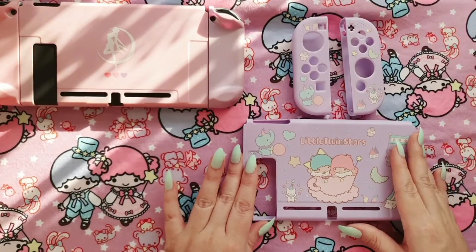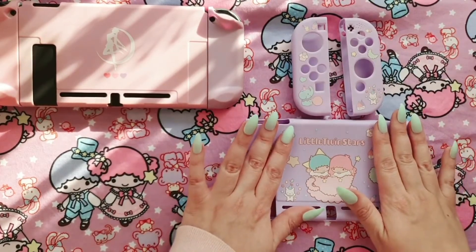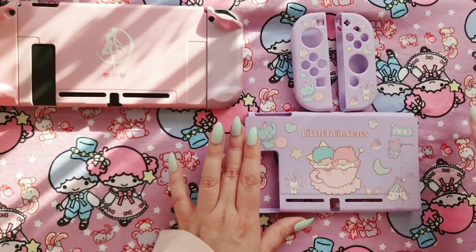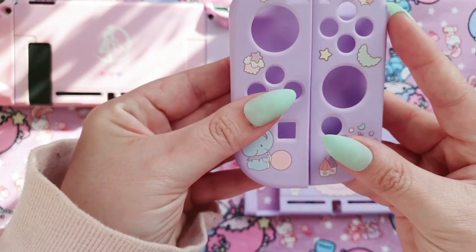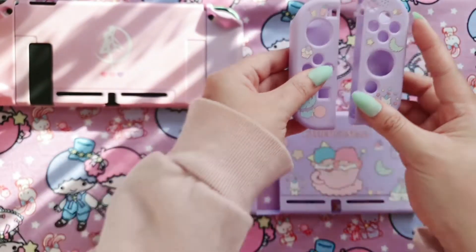I'm going to try to put this on — it's quite squishy and flimsy, I'm kind of not used to that. Let's have a look at these side by side. Super cute!